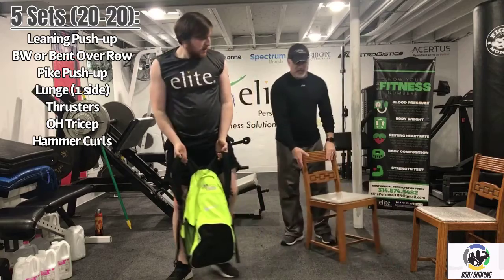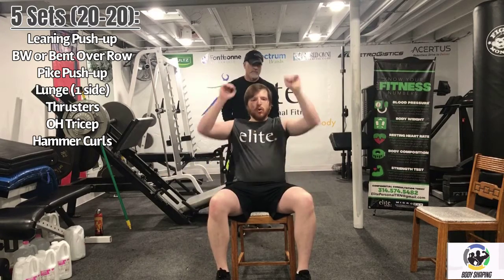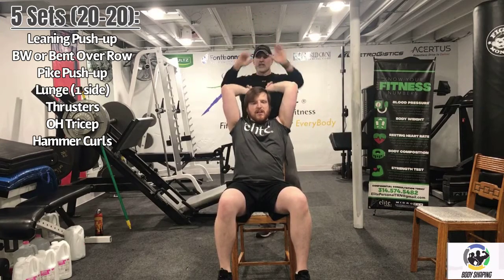Next we have the overhead tricep extension — we need a chair for that. We're going to extend up towards the ceiling and try to isolate the back of the arms. Work for 20 seconds. Drive up — we're trying to hit the back of the arms. At the top, try to reach up and out slightly and you'll really feel it kick in. Two, one — recover for 20 seconds.